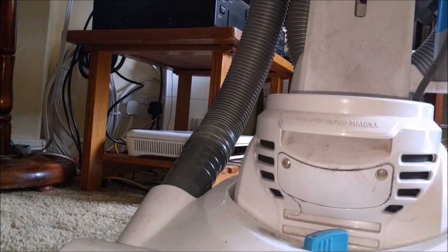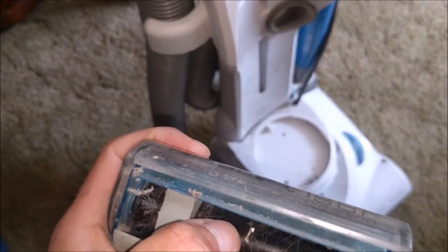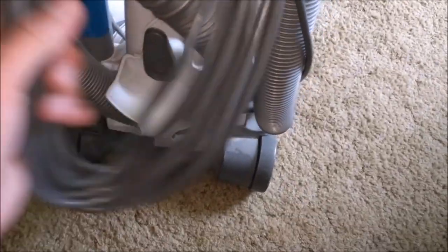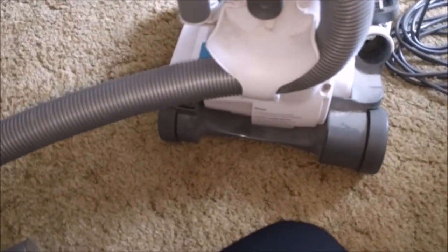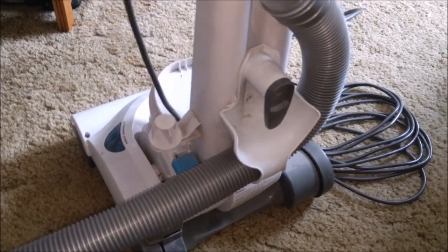We'll leave the filter for now, we'll turn it on and laugh at it. I'll give it a vacuum off and we shall see what's what. We have a turbo tool with it which is in need of a bit of a clean. I need to drop the cable to be able to show you the hose because the cable's wrapped around the hose. There we go - it's a non-stretch hose on these, quite long, although it does wrap around the bottom of the machine so you can pull it backwards.